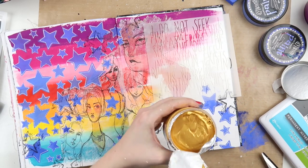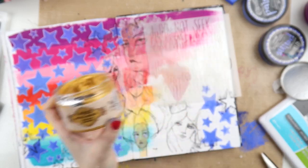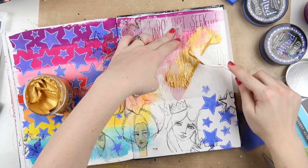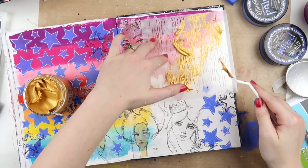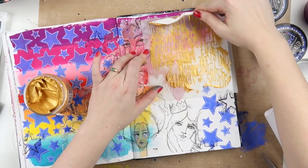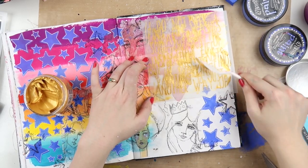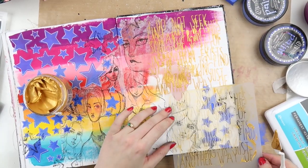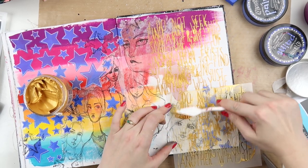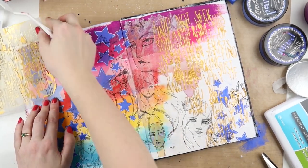Next up I'm using some beautiful gold modeling paste — you can pause to see the brand; it's actually from Istanbul. I'm using it to go over a wordy stencil that I haven't used before. I purposely went over this girl's face a little bit and her neck, because her neck was too long and it was bothering me — covering it up stopped my eye being drawn to it.